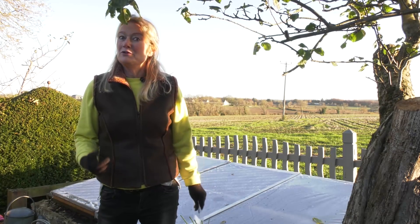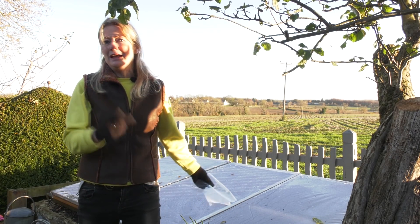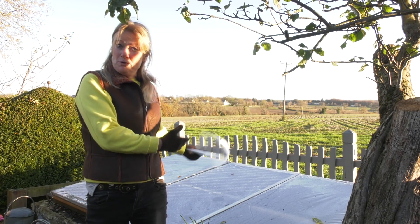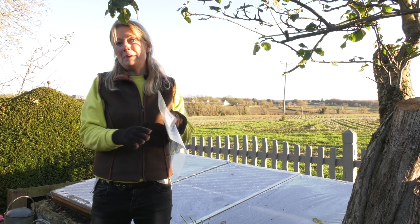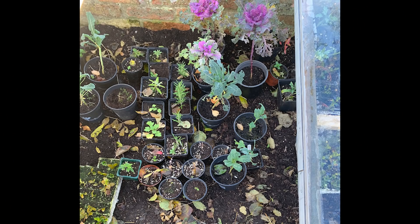I'm feeling quite smug because I've got a brand new material that covers my cold frames behind me. Cold frames are very useful for any garden. If you want to harden plants off you can put them in there, remove the covers during the day and put them back at night, and it just helps them adapt to the outside temperatures. I also grow lettuces and all sorts of things in there.